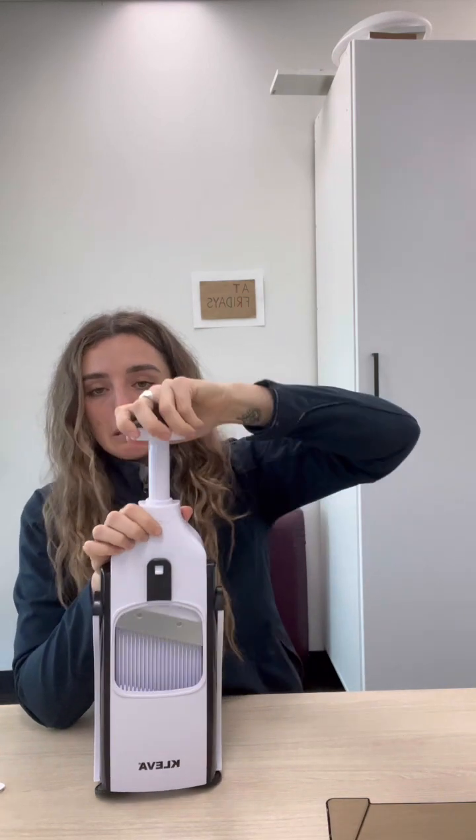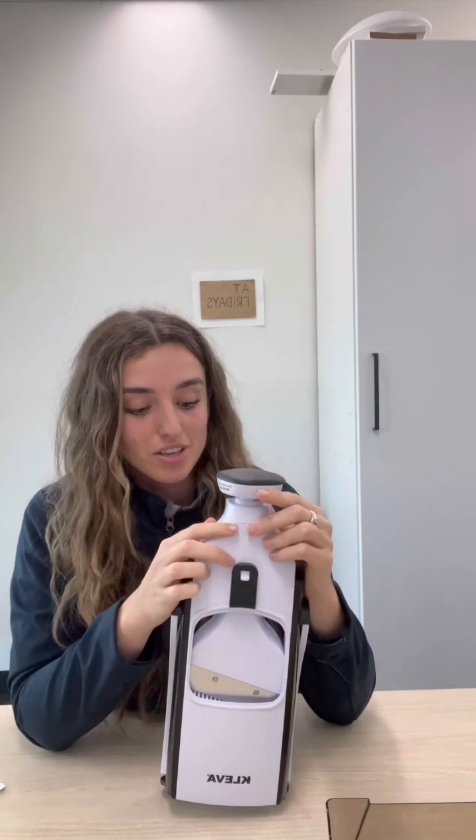This one also has a locking mechanism at the top, which is the mechanism that completes the slicing. It's a push mechanism rather than holding the fruit or veg and slicing with your hand. It does lock into place, however — this was probably my 20th take of this video — it does come out of place very easily, which is something I've learned through filming.